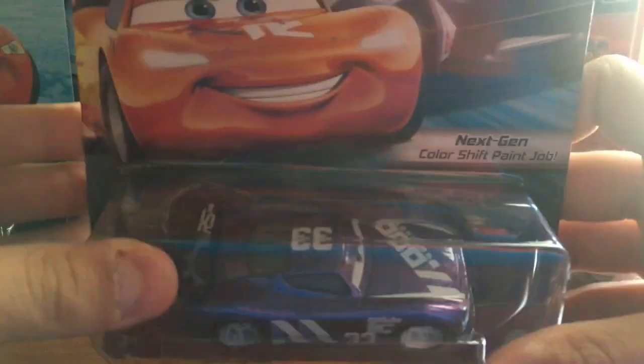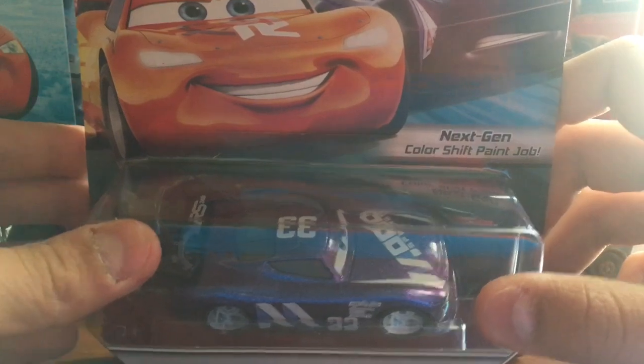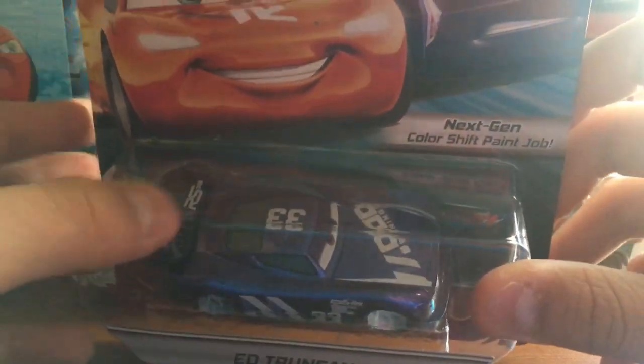That is amazing. This is one of the last releases that have come out. I'm hoping that they release a whole bunch more for 2021, and it's going to be amazing if they do. But yeah, enough of that — let's get straight into the unboxing.